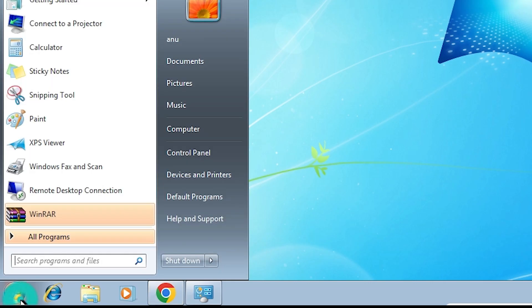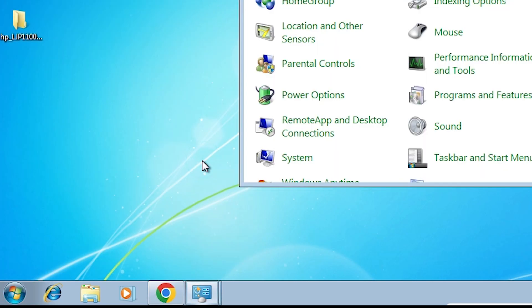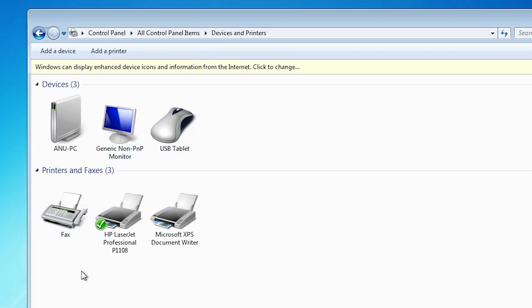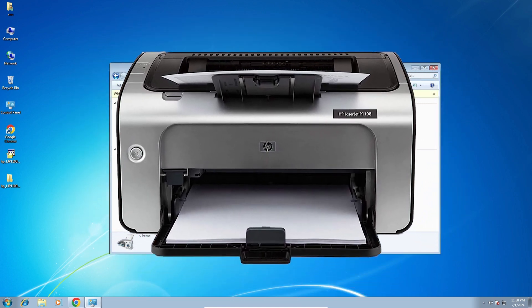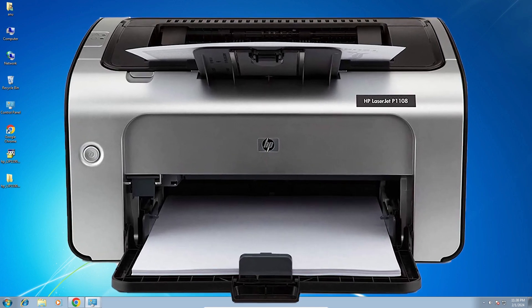Go to Start and check that our printer is installed. Go to Start, then go to Control Panel, then go to Devices and Printers. Here we find HP LaserJet Professional P1108 is installed. So guys, this is the simplest way to install the HP LaserJet P1108 printer on our Windows 7 PC or laptop.